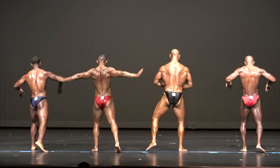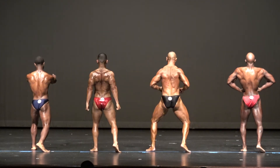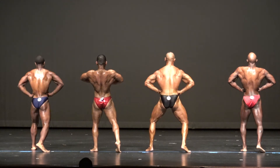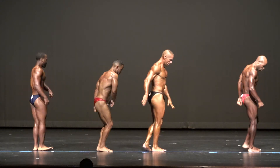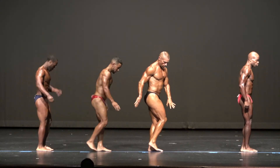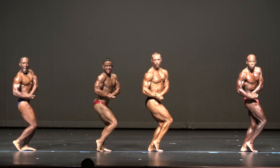Rear lat spread. Rear. There you go, girl. Keep the side. Keep the side. Come on. Relax. Quarter turn to the right. Side chest. Here you go, 75. Great!